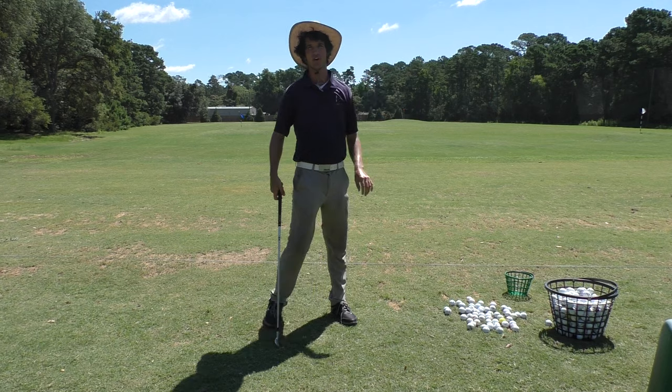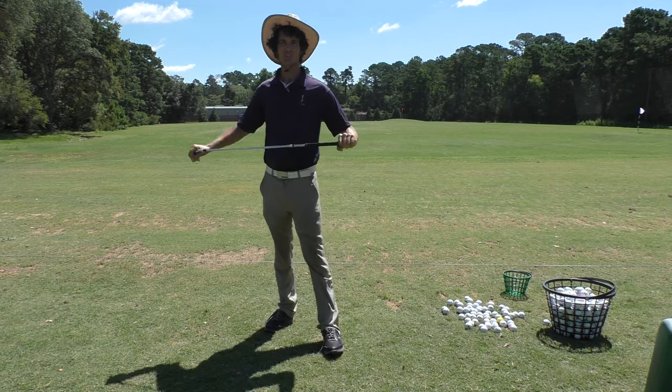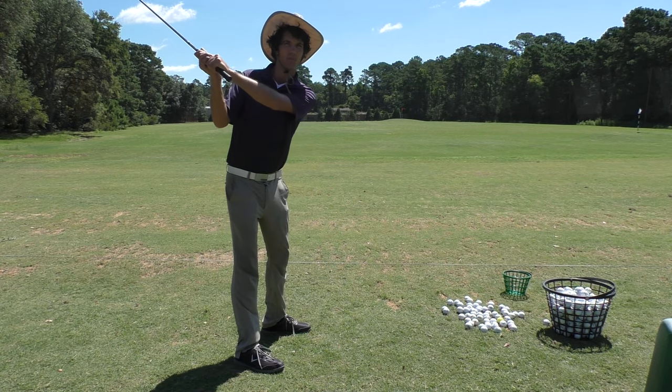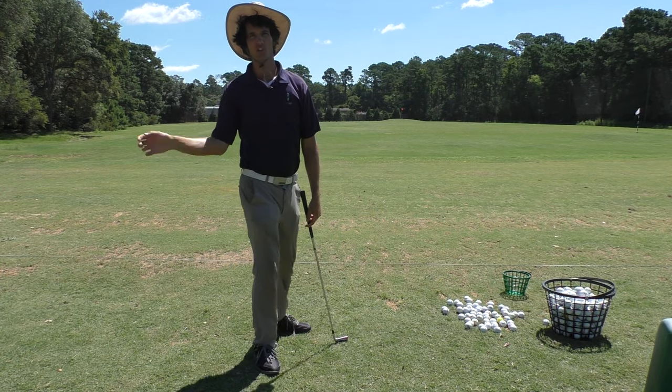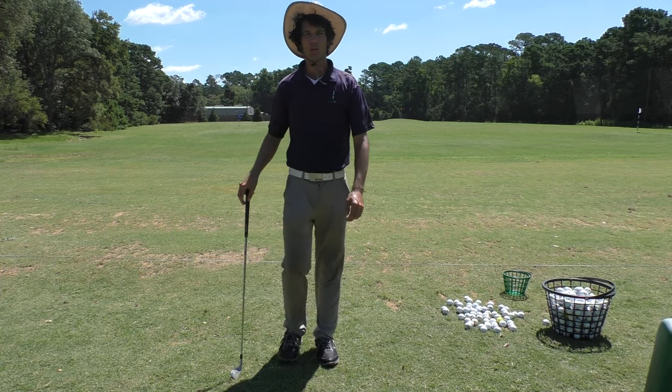Hey there golfers and golfettes, Tom Segura here and I've got a really good weekly e-tip for you. This one is about all you golfers who tend to do this when you get in the golf swing - you go up to the top and all of a sudden the hands drift over and you're doomed. It's going steep, ball's going left, you're shooting 150, you're frustrated.